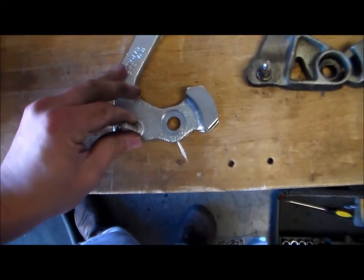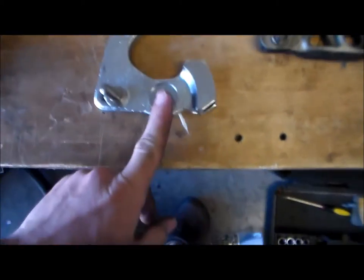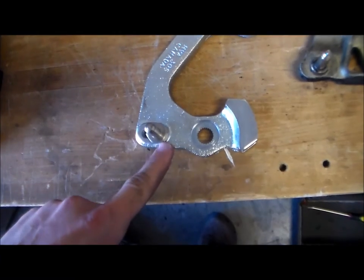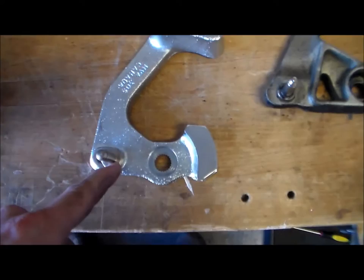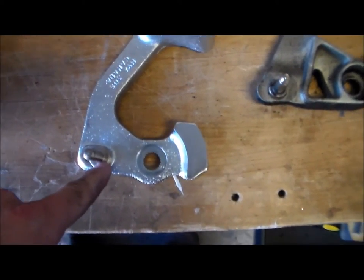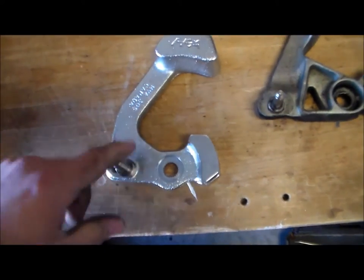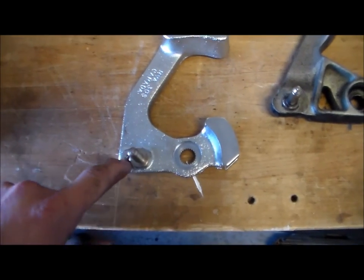I installed the pin on the hole closest to the spline. Just to clarify: the hole closest to the edge is the 20% reduction, and the hole closest to the spline is the 40% reduction on the 02J transmission. On the 02M transmission it's a 35% reduction — the 02M is the one I have, so it'll be a 35% reduction. I'm just going to go for the full reduction for now just to see how it feels, and if I want to change it I can just move it to the other hole.